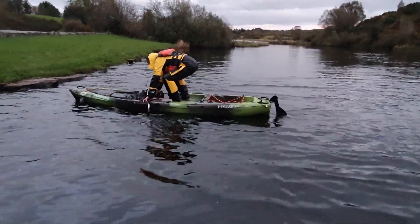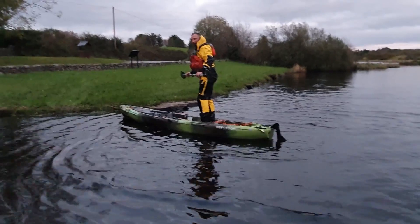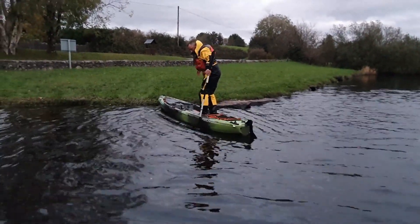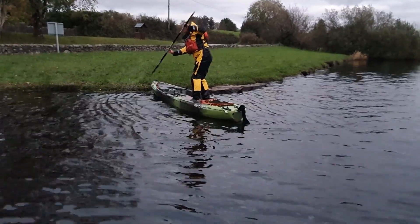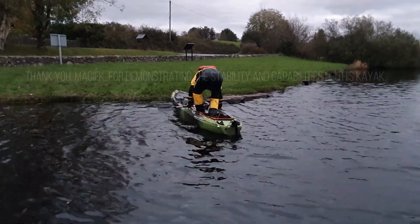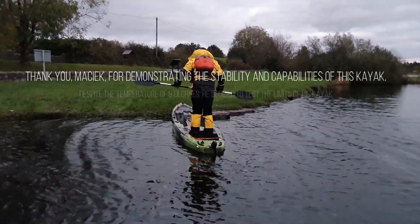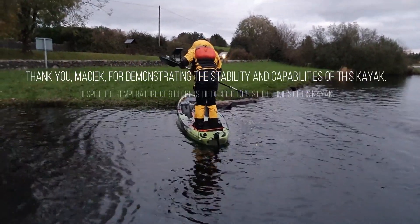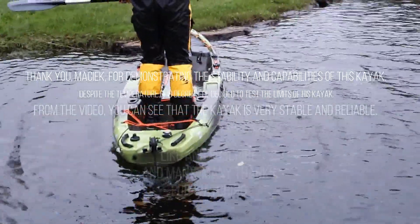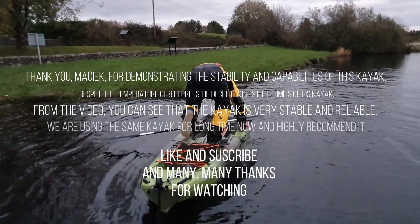Go in the tank well - in the back tank well - one more step back. Yeah, the bungees are the problem. Jeez, look - you can stand in a tank well!